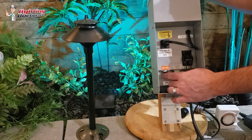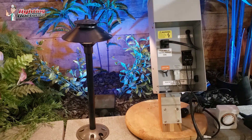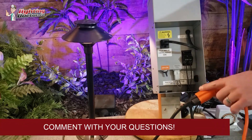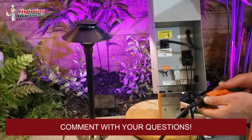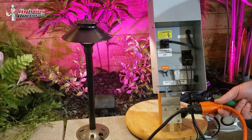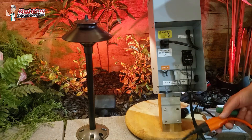If nothing's working, go check your power supply — in this case I'm just using an extension cord, but pretend this is our wall outlet. If you don't have power there, then your transformer's not going to work. So one of the first things you should check is just make sure you have power at that outlet.